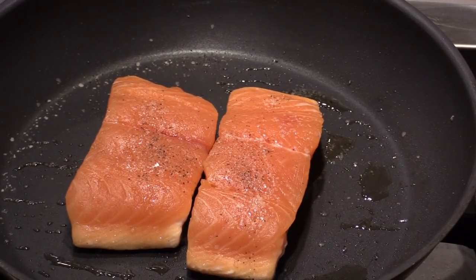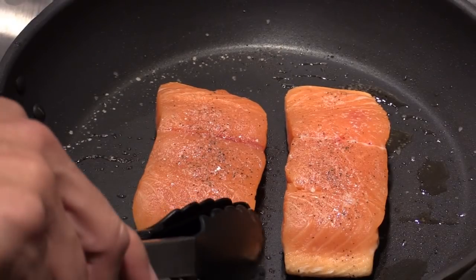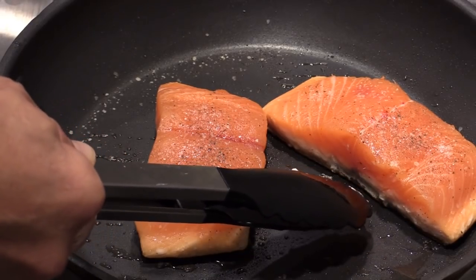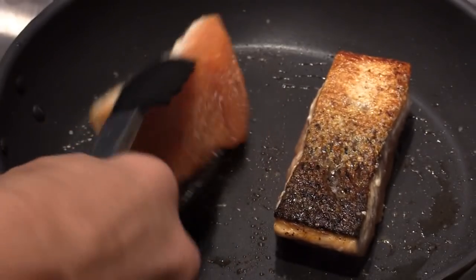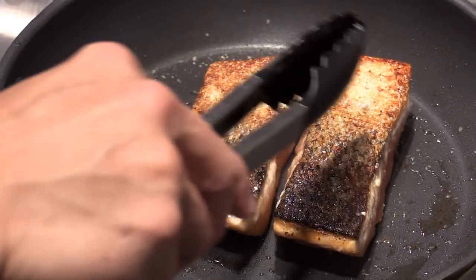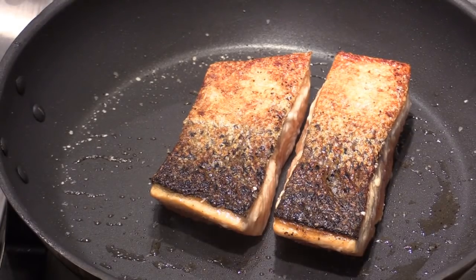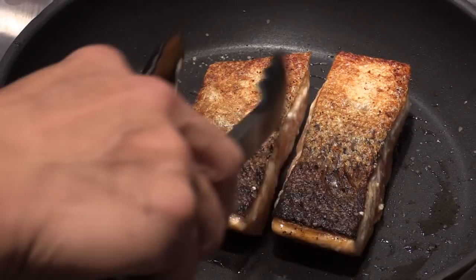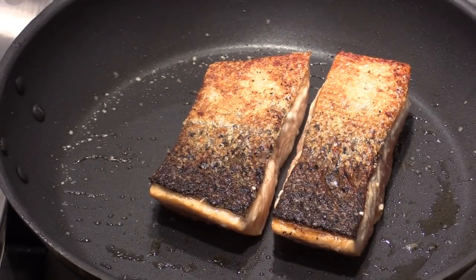Probably another two more minutes. As you can see, you can tell like one-third of the meat has cooked through. It should be good. The skin should be nice and crispy. And this side, I'm going to cook at the same temperature — medium-low heat — for about three to four minutes.